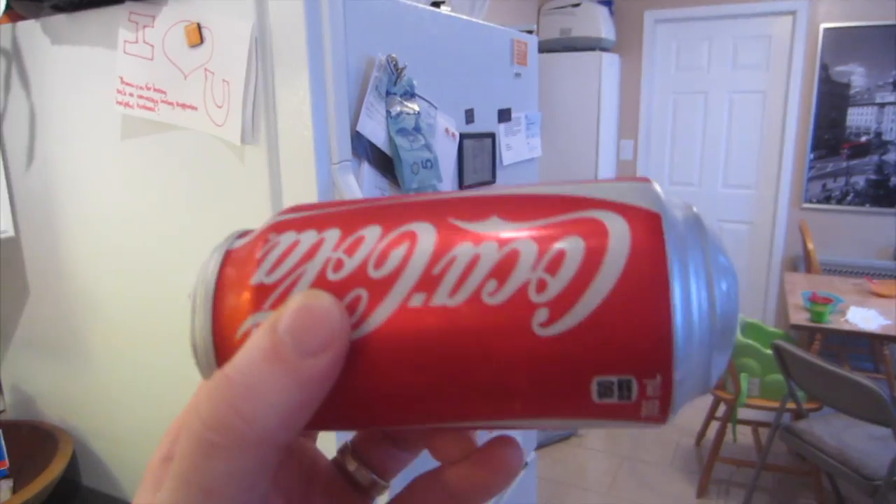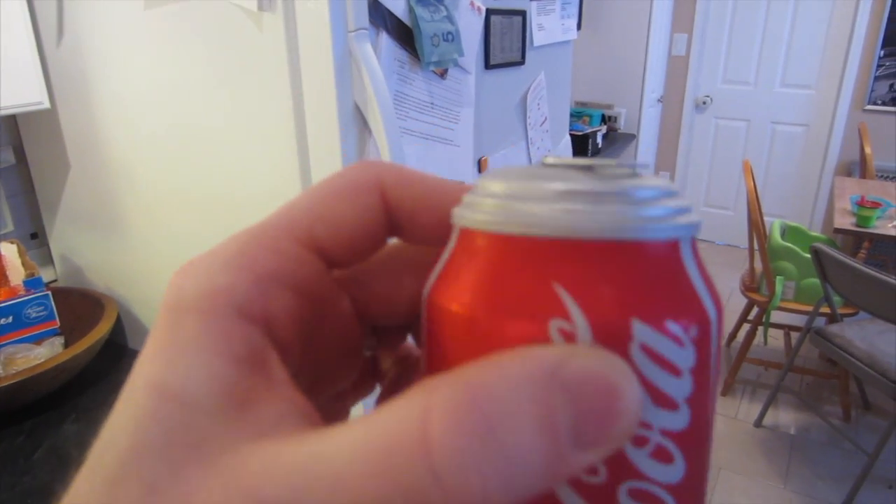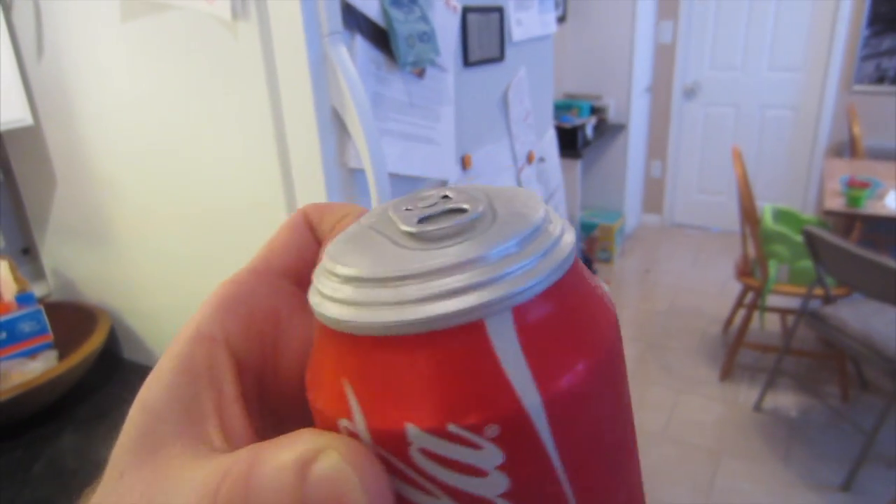You know how I sometimes leave a pop-can in the freezer and it'll explode and get all over the freezer and make a big giant mess? Well, Vicki left a pop-can in the freezer last night, but look — it didn't even explode. How come every time I do it, it explodes and makes the biggest mess and Vicki gets all upset? She does it and it just stretches completely out. It doesn't even explode at all.